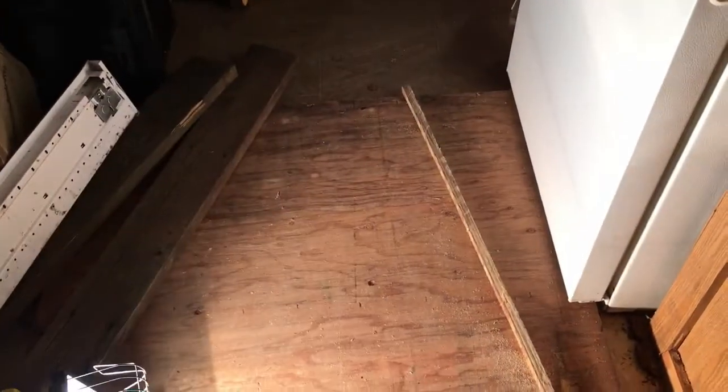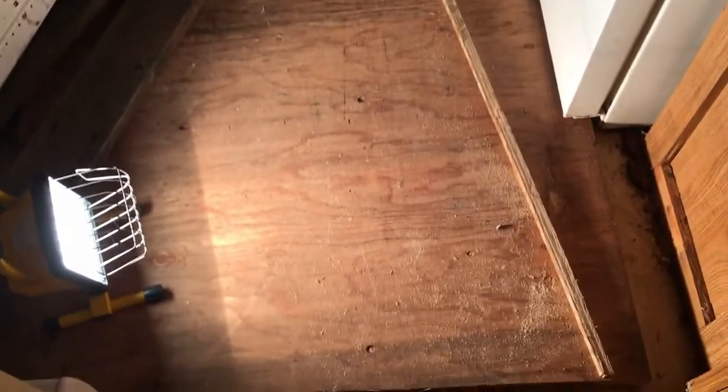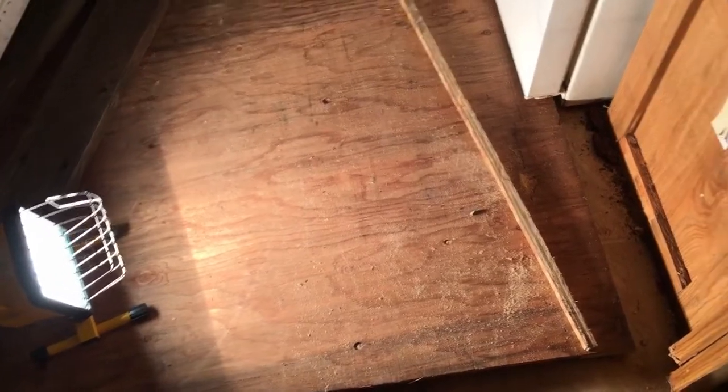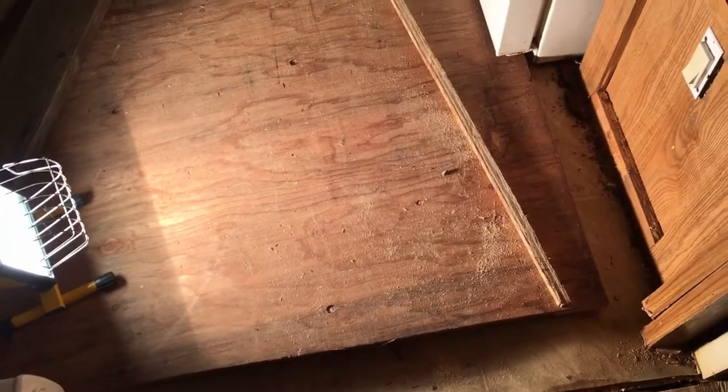The next step of this process is going back into the kitchen here. Where this board is right there, all of that is going to have to be picked up and replaced. I hope it's just the plywood that needs replacing and not the running underneath — should be good. But the plywood's weak so it's got to be picked up and replaced. So that's next, but the main project...